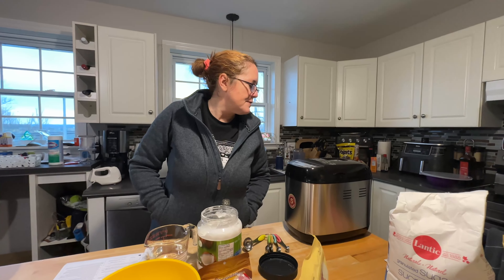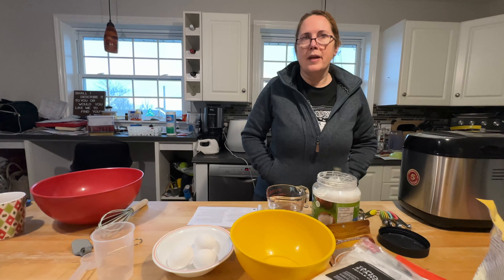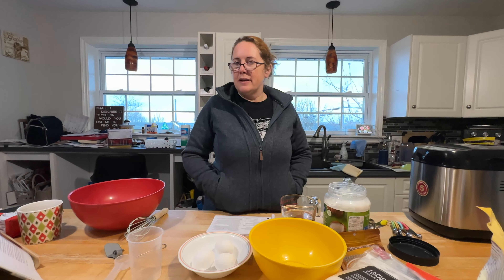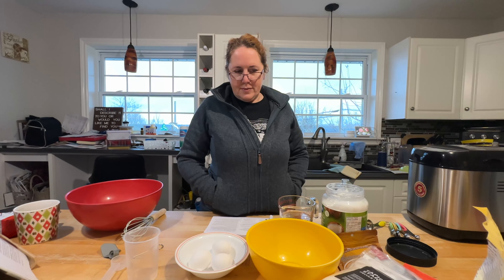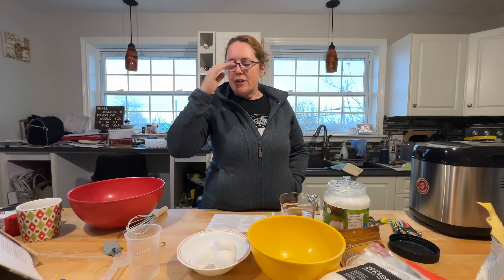While that's going, we have to do the mixing. One bowl is all the dry stuff and one bowl is all the wet stuff, and then you have to layer it into the bread maker.